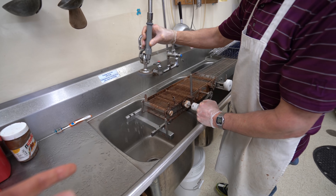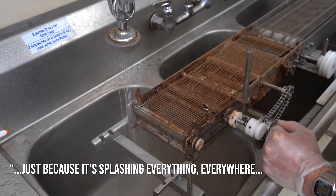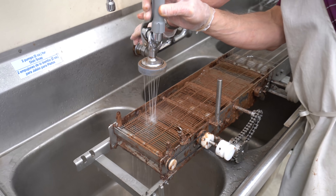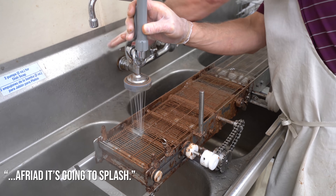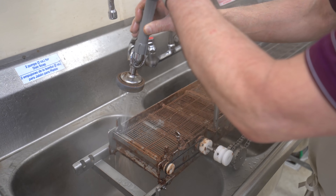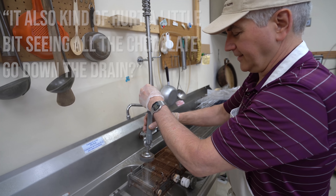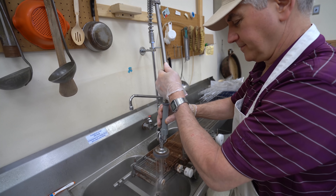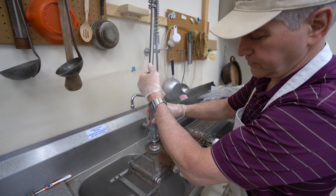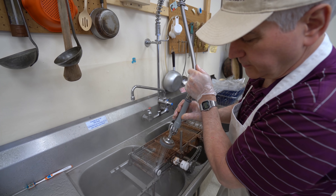One thing I remember is I couldn't get super close because of the splash and everything everywhere. I don't want to get super close. There was a splash. Does it also kind of hurt a little bit on top? Yeah. Why don't we do it all the time? Because it wastes so much chocolate. But it has to be done now and then.